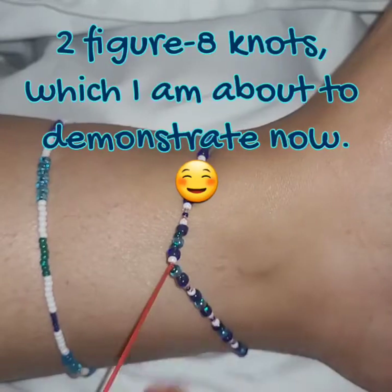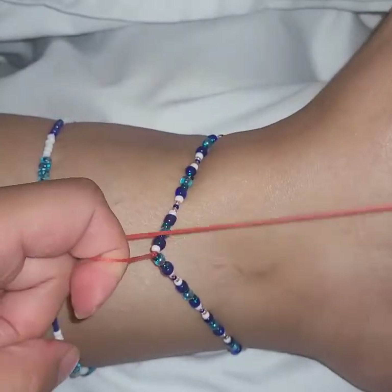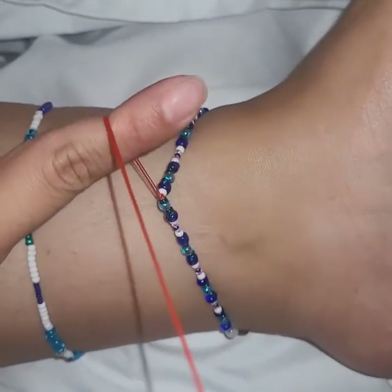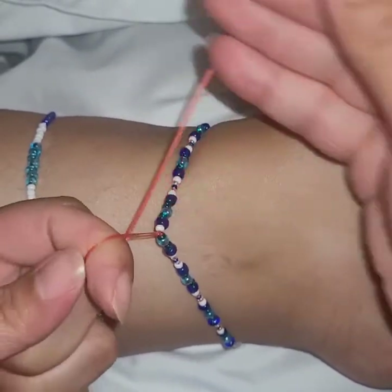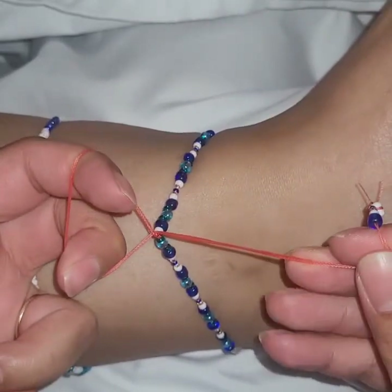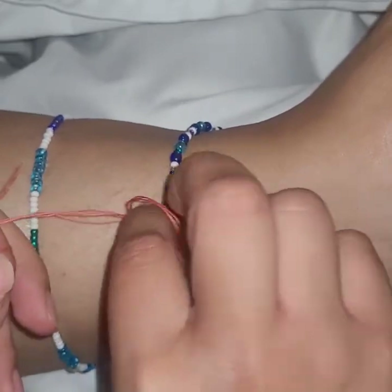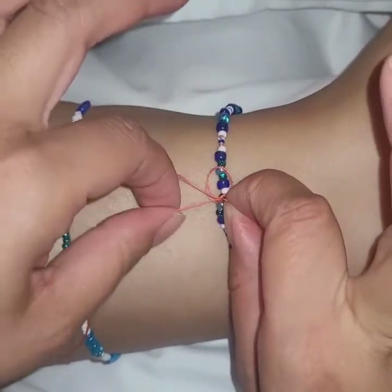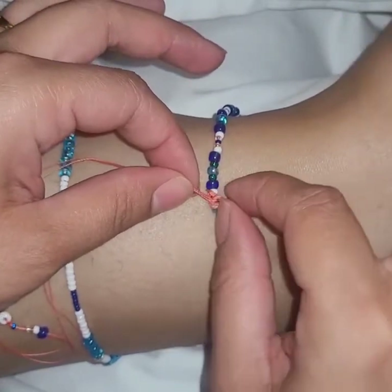For the figure eight knot, you take your string, put your finger in, twist your finger around, then open the circle that your finger created. Stick both ends through there, and just pinch the original knot so you can get as close as possible to it.